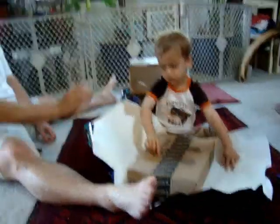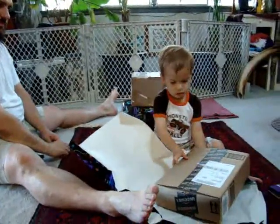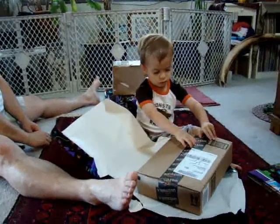Maybe it needs to be turned over. Daddy, can you help him? It's only very lightly taped — I think you should be able to open it.